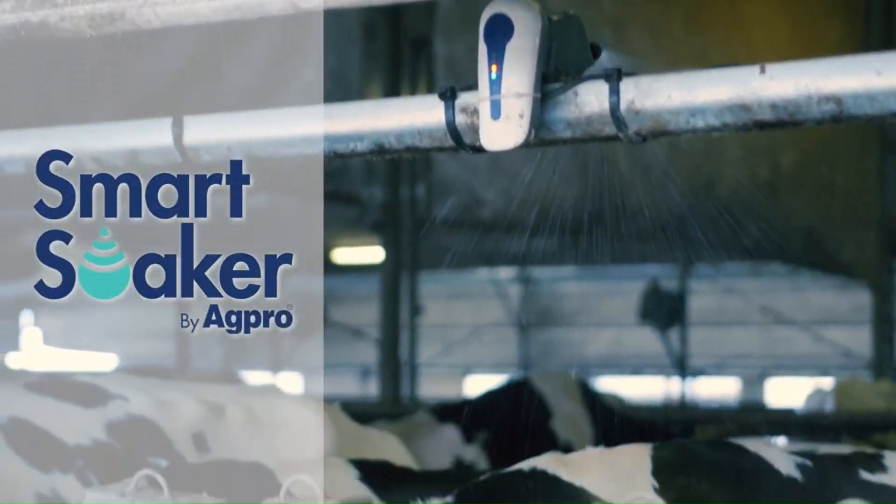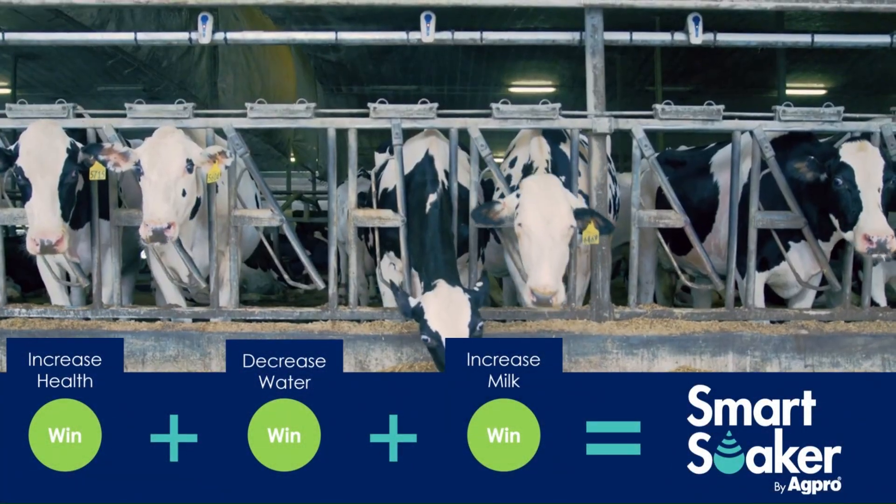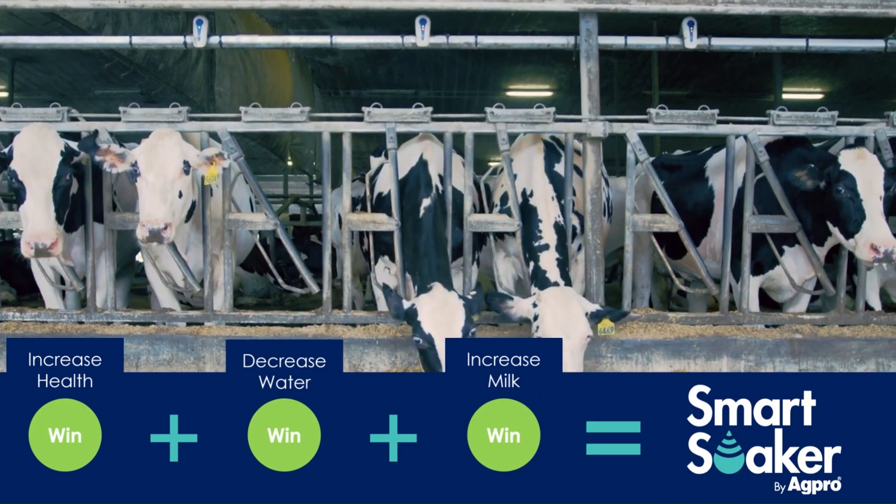Introducing the Smart Soaker from AgPro, the most advanced and innovative cow soaking system available.